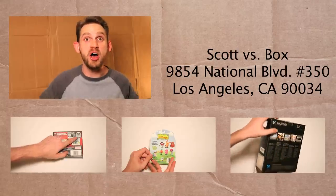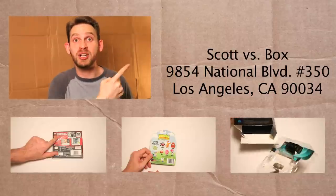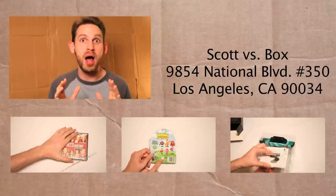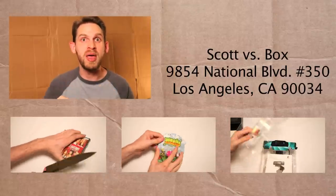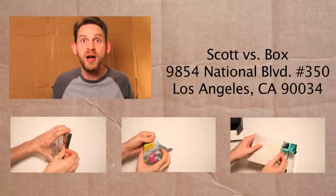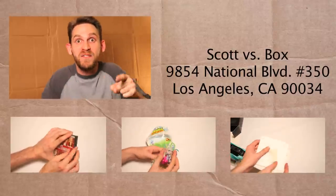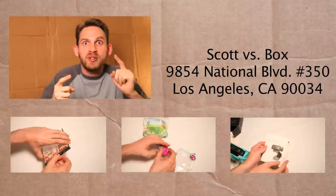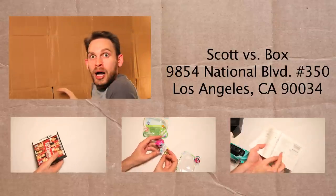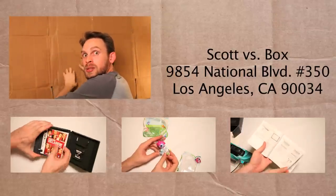Be sure to check out other hilarious Scott vs. Box videos below, and subscribe to my channel right up here. Be sure to send me anything that you want for me to unbox on the show — send it to this address right here and I'll give you a free plug on the show. For free! Free unbox, Scott vs. Box, free! Ah! I'm trapped. I'm trapped. Thank you.